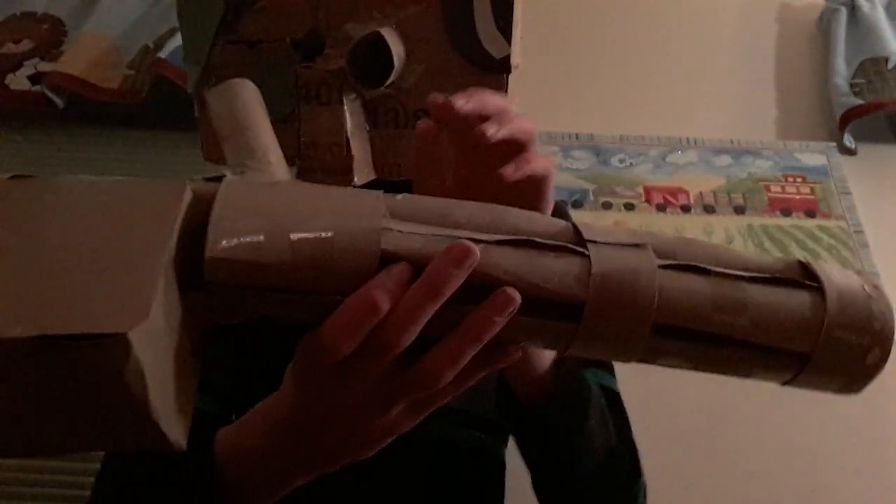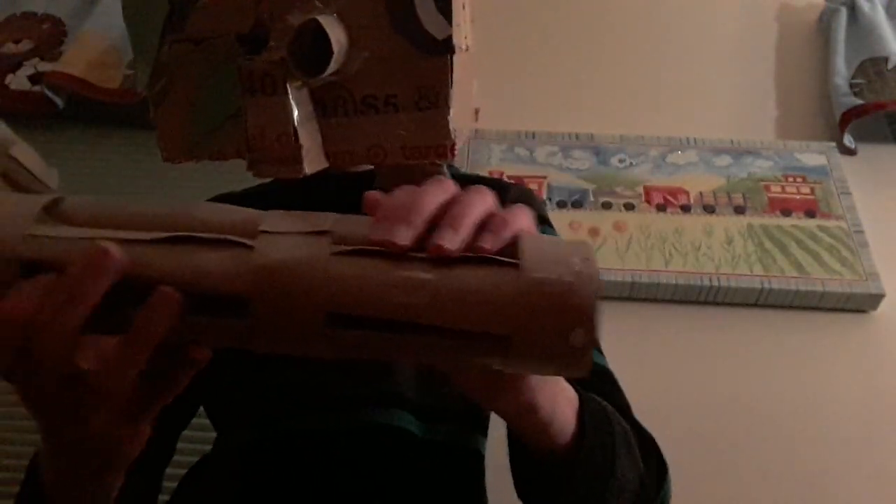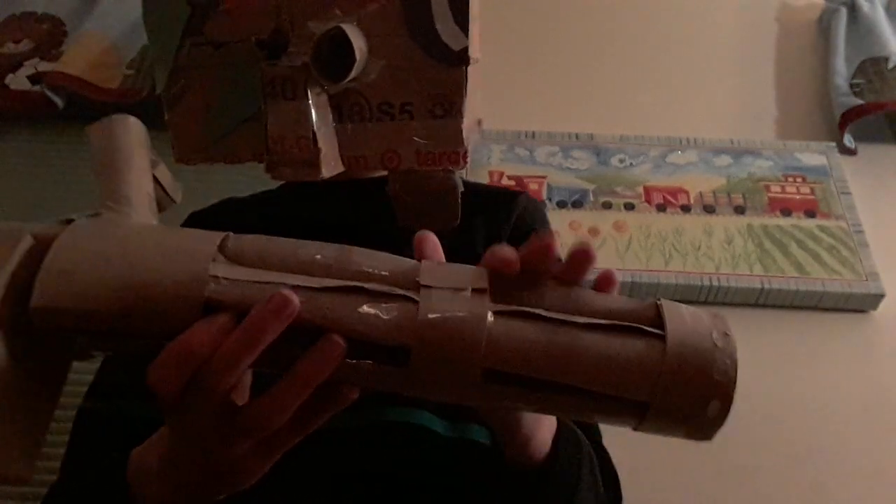What you'll then want to do is get tape and roll it up into a little ball so it's sticking on all sides. You'll want to stick it to one roll, and then stick it on both sides of that one. You'll then want to stick a toilet paper roll on top of those two pieces of tape.